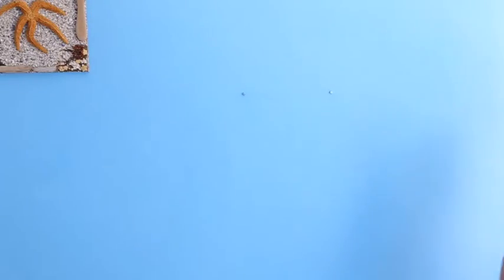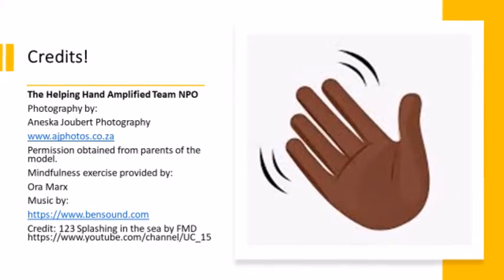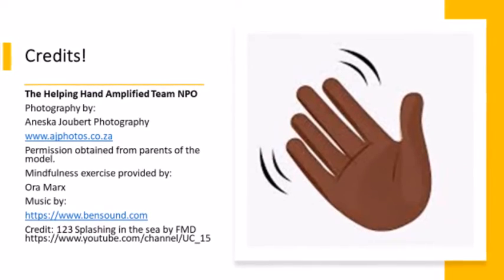Bye-bye, everyone! One, two, three, splashing in the sea, four, five, six, naughty little chicks. Seven, eight, nine, swinging on the vine. Here comes number ten and every mother hen. One, two, three, four, five, six, seven, eight, nine, ten. Bye-bye, everyone! Bye-bye, all right! Bye-bye, everyone!